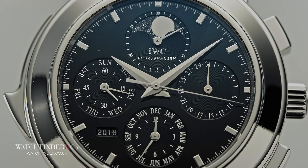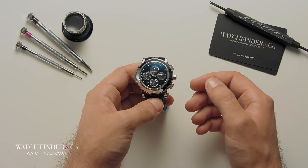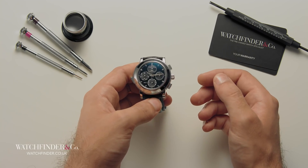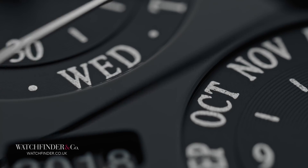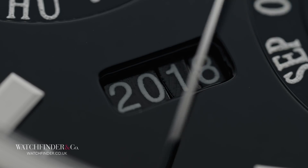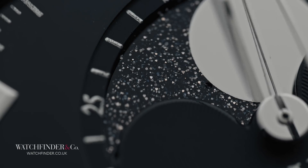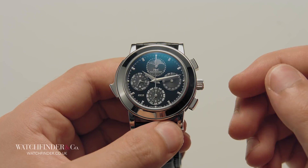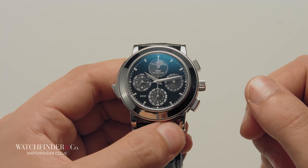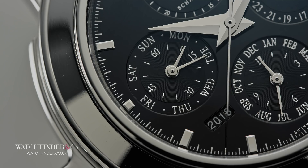And that's still not the most impressive part. Unlike other perpetual calendars, which require the individual setting of each component to get it all going, this has it all figured out — so all you have to do is wind the crown on and let it do the rest. It knows, for example, what the date is on the third Wednesday in July 2018, and just how much of the moon you'll get to see. It even knows when one century ends and another begins. The whole operation revolves around what IWC calls the program wheel, a gear with 48 teeth of different lengths that determine the number of days in each month of the year, over a four-year cycle, incorporating a leap year.